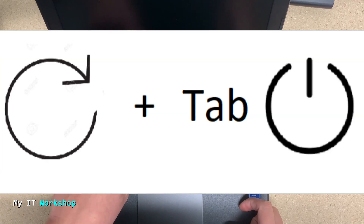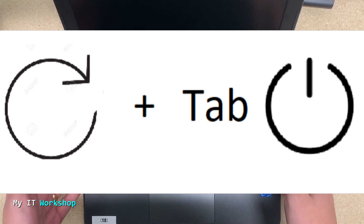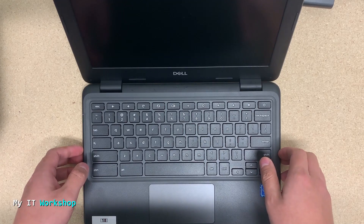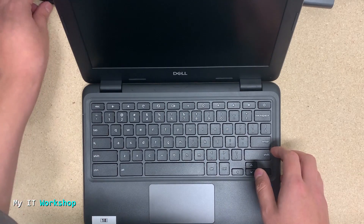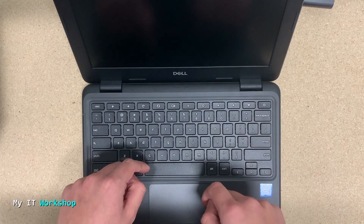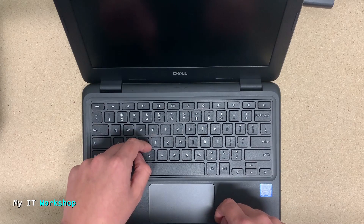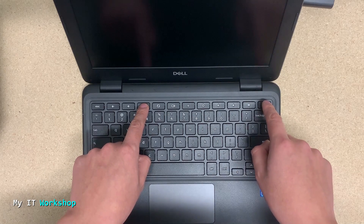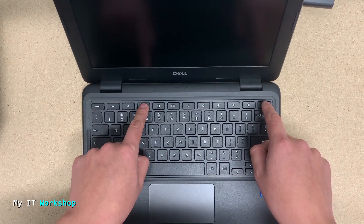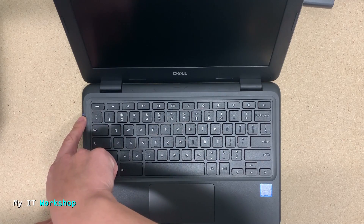To do the hard reset, you have to press the Refresh button plus tap the Power button. I'll show you — that's the Refresh button over here, and that's the Power button. I'm going to keep the Refresh button pressed for about three seconds, then tap the Power button for about one second. I'm doing it now — I press Refresh, then press the Power button, then release the Power button, and then release Refresh as well.